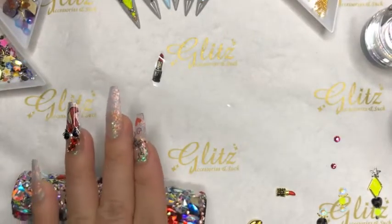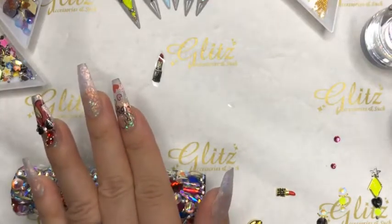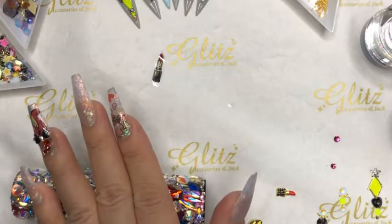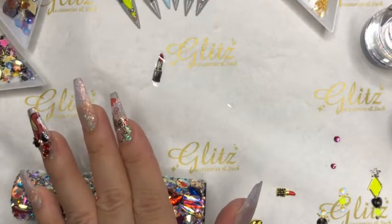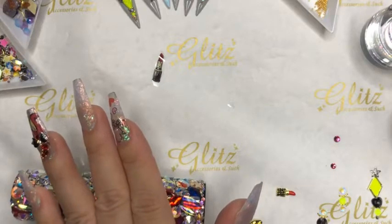Oh my god, it's so gorgeous! Isn't that beautiful? I love these flowers — they're so amazing. It's like a little bouquet! Just press it out with your tool, or you can use your finger — whatever you feel like. Sometimes it gets up along the cuticle, so the tool is a little easier. And then that's it!